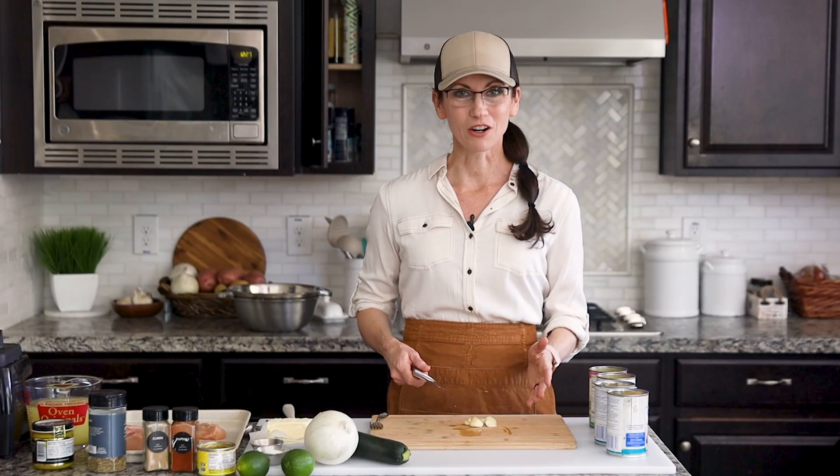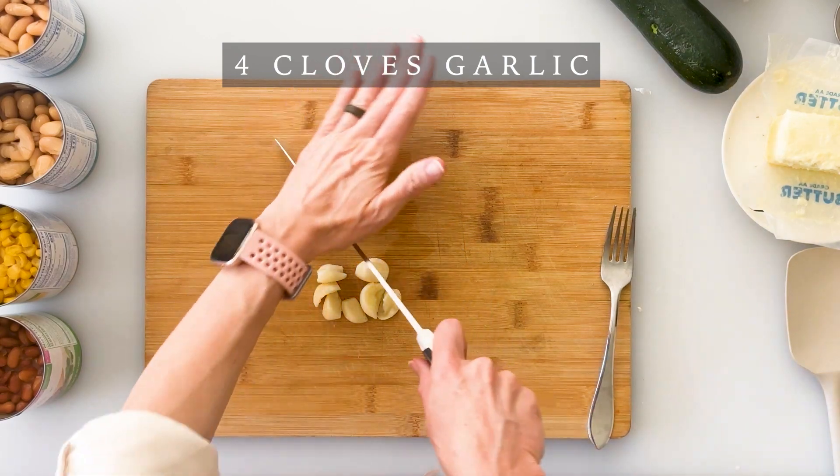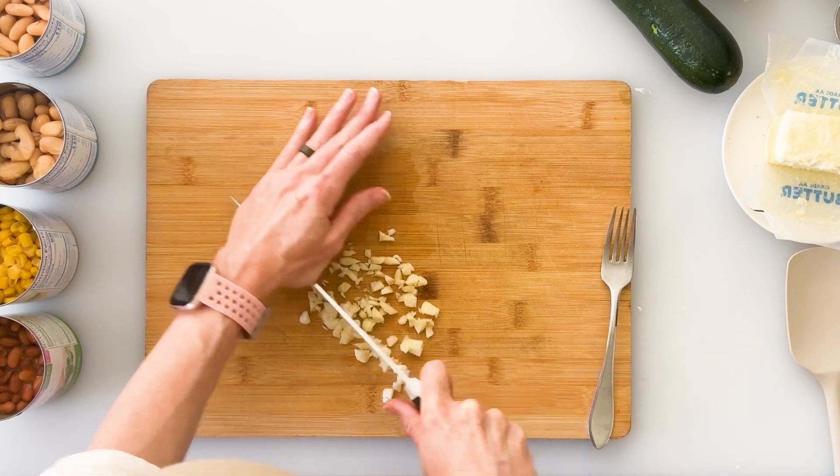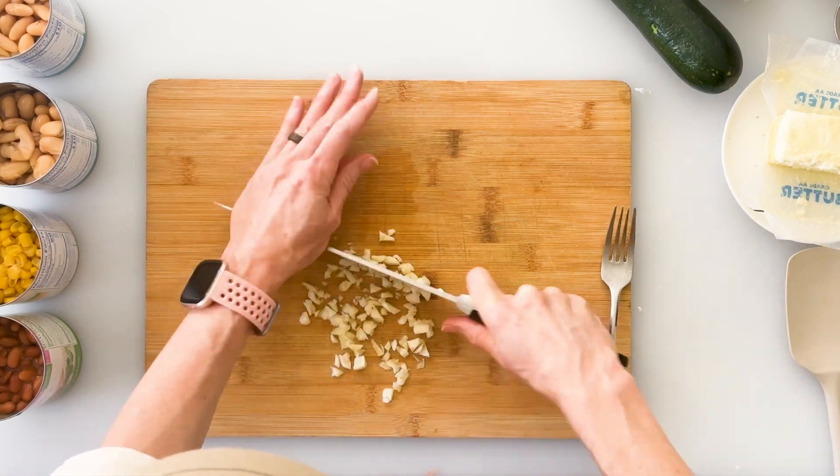Next we want to dice four cloves of garlic. I've started by peeling my cloves and then I'm just going to do a really rough chop on them. Eventually we'll be blending these in our upright blender, so they don't have to be minced.